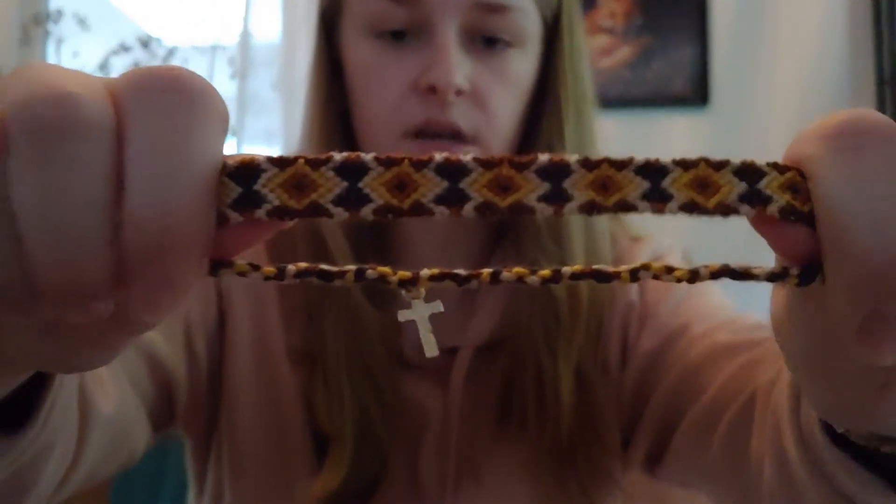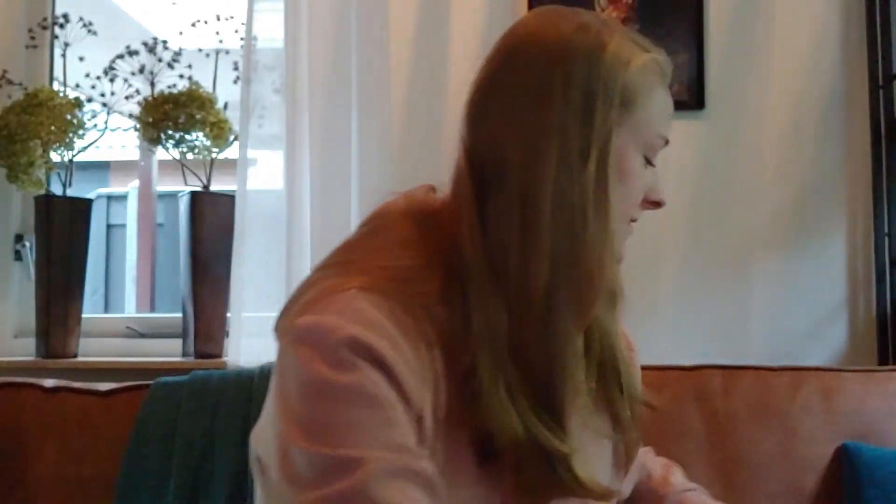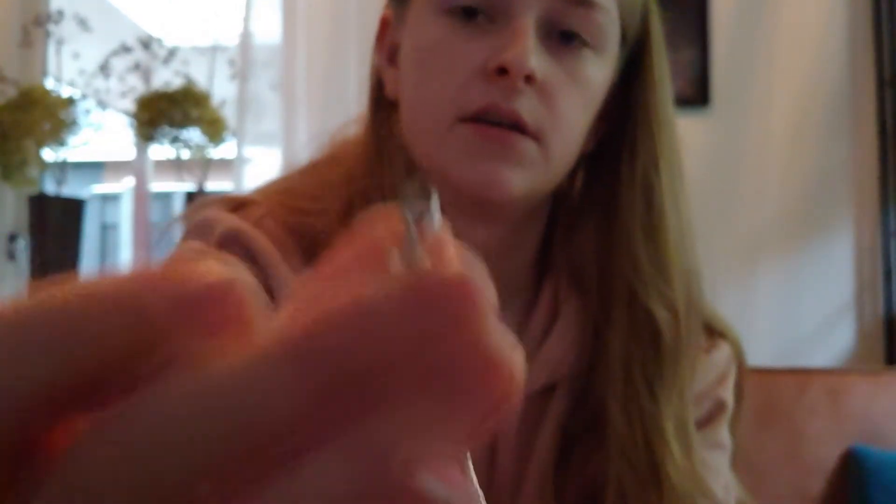I also have another set in different colors and a different kind of pattern. Additionally, I made something a bit different — an anklet slash bracelet. This is the anklet version because it's longer, but you can wear it as a bracelet if you want. It has a lobster clasp and you can put it on wherever you want. These are gold and silver beads. The only product that's been selling are these thin bracelets, and these are the only colors I have left.